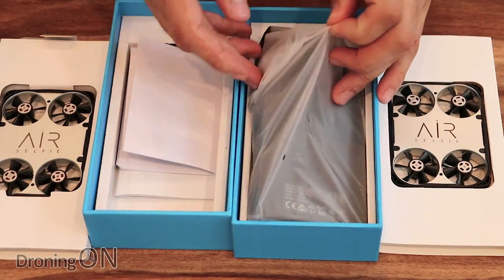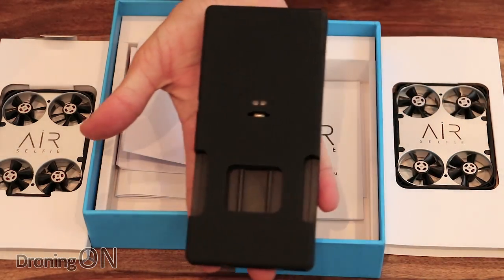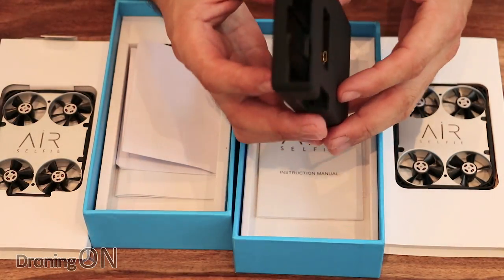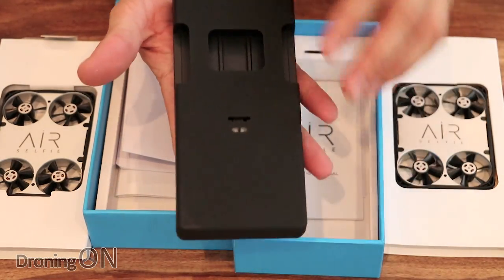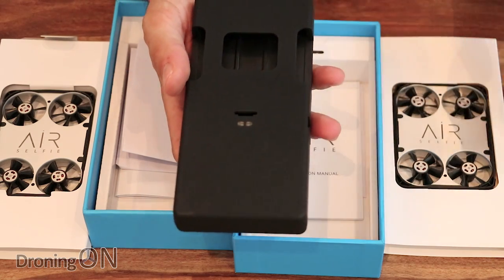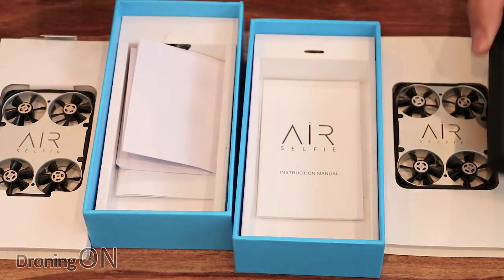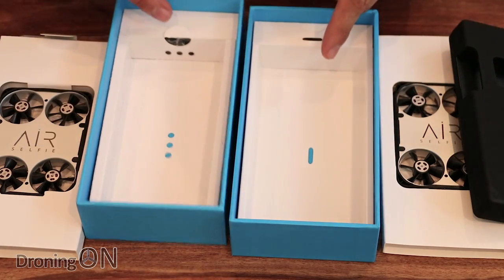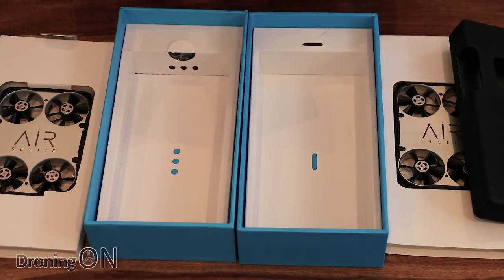The big difference is that with the new one I've also got the charging case. I didn't get that with the old one. The AirSelfie slots into this and can charge itself, and this is also an integral power bank — a really nice feature that I didn't get with the original. Besides that, there's the instruction manual. Note the difference in the bottom of the packet — dots as opposed to a single slot. It's a minor difference but it all counts.